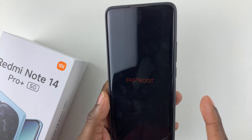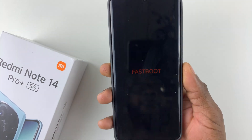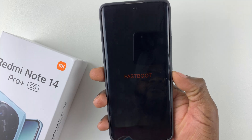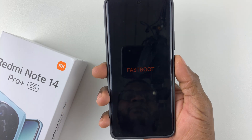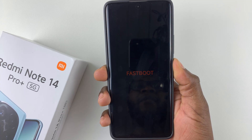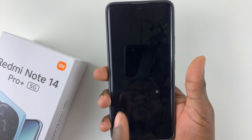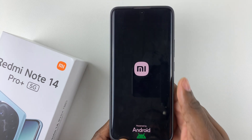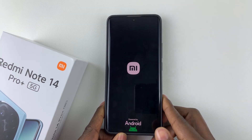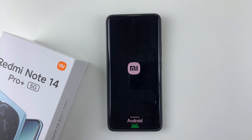To exit the fast boot mode, all you have to do is simply press and hold the power button, and your phone will restart into the normal mode. Continue pressing, and then release it once the logo disappears, and your phone will restart back to normal.